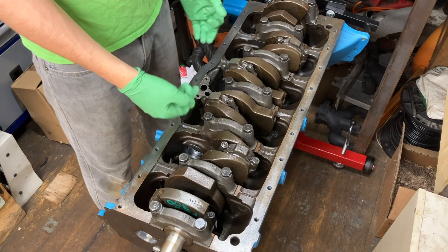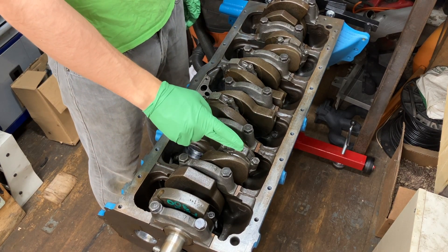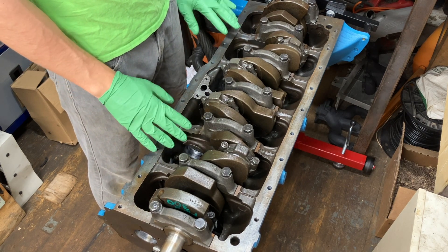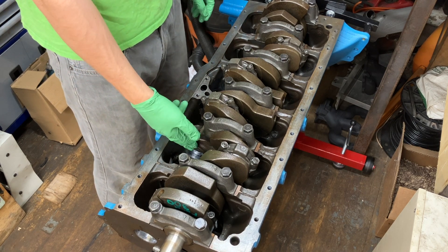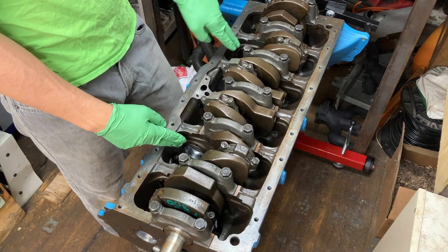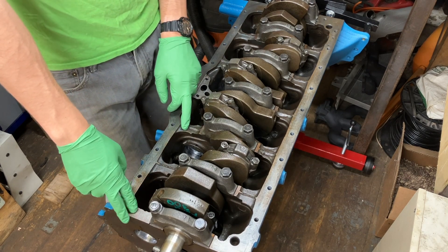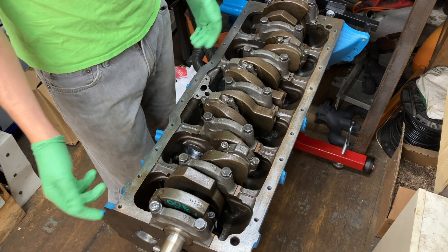Just like when we installed the crankshaft bearings and the rod bearings, we need to make sure that the bearings already installed for the camshaft are spotless, super clean, no dirt or anything. The shop did install these bearings for me. I've confirmed that the oil holes line up. There's one hole on the first three of the four bearings, and then the last bearing on the front end of the block has two holes - one allows oil to squirt out and lubricate the gears.